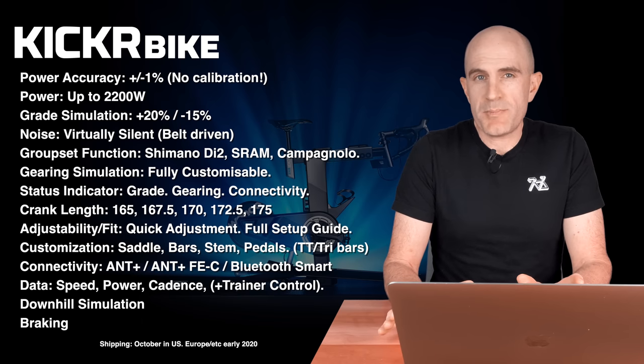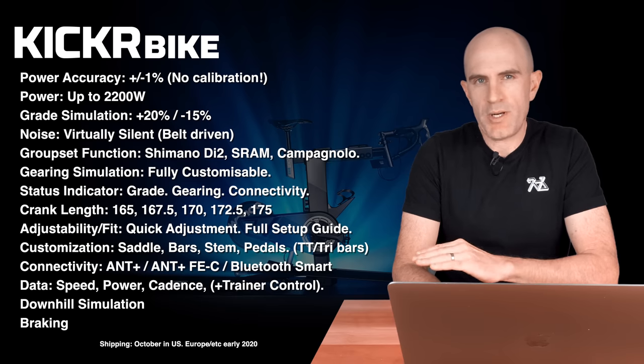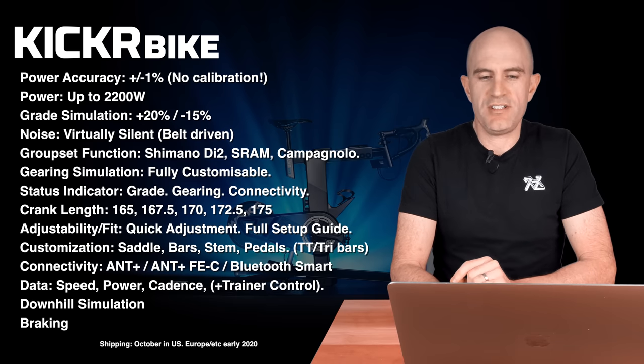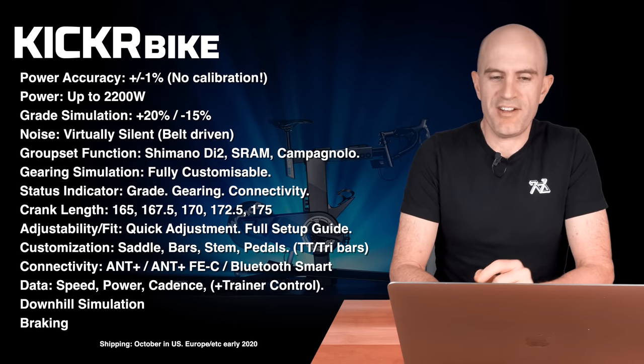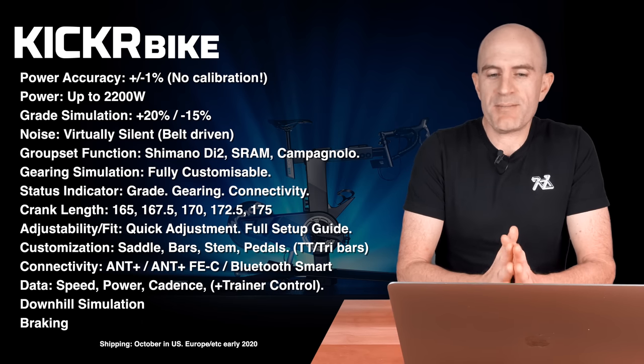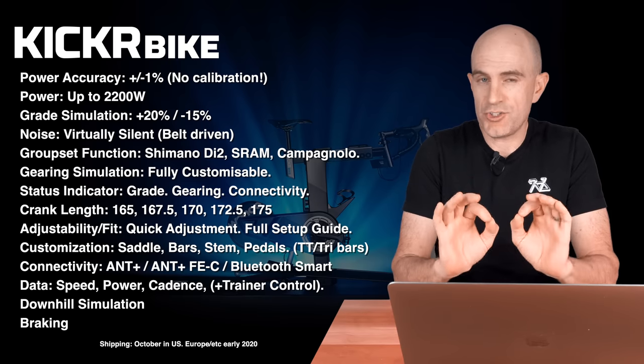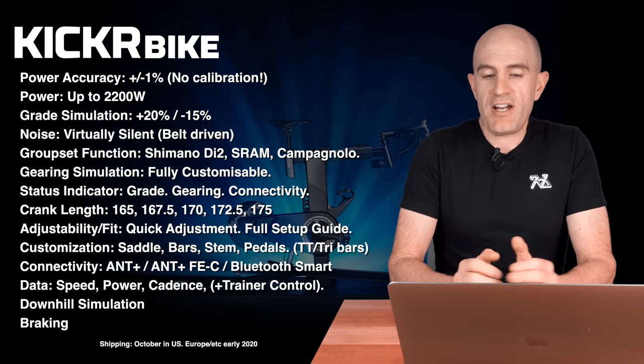To quickly recap the technical specifications of the Wahoo Kicker Bike: power accuracy is plus or minus 1% with no calibration required — just jump on and ride. Max power is around 2200 watts.